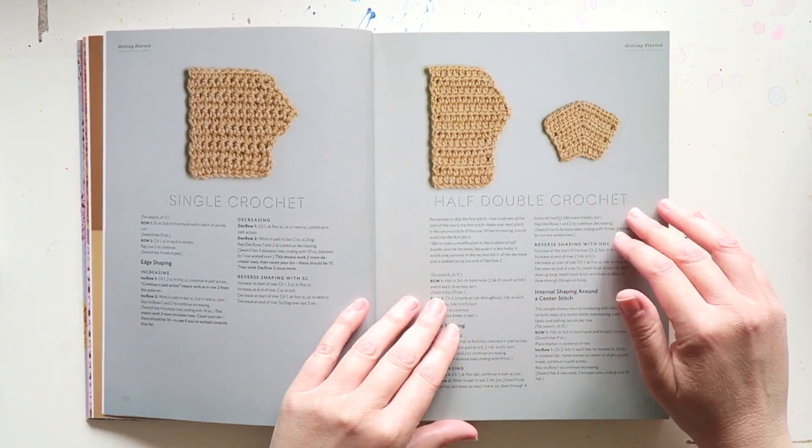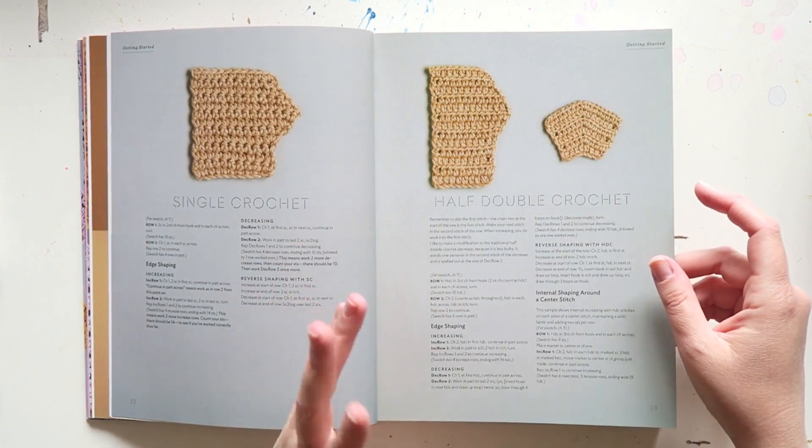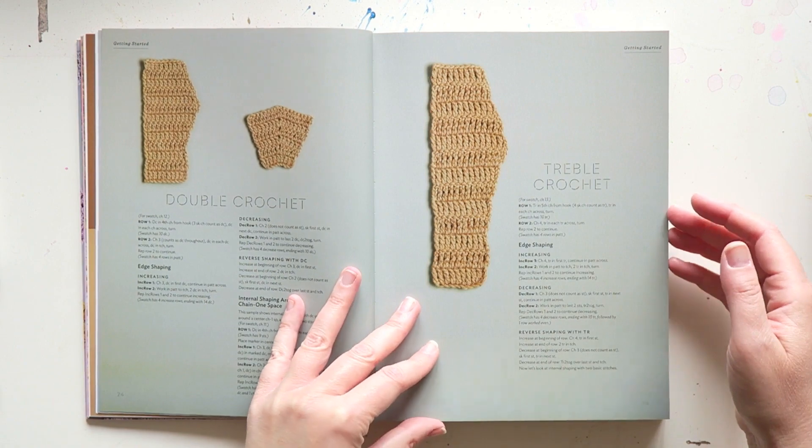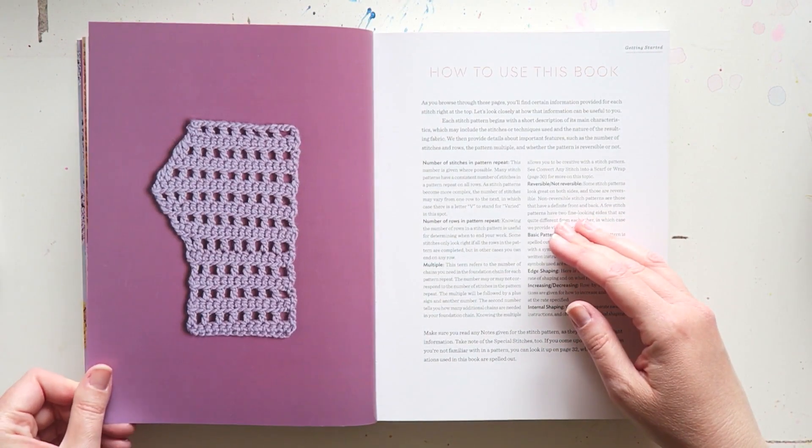Then we have the basic stitches: single crochet, half double, double, treble. This is all US terms.